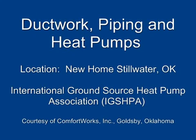Ductwork, piping, and heat pumps. International Ground Source Heat Pump Association, courtesy of Comfort Works Incorporated, Goldsby, Oklahoma.